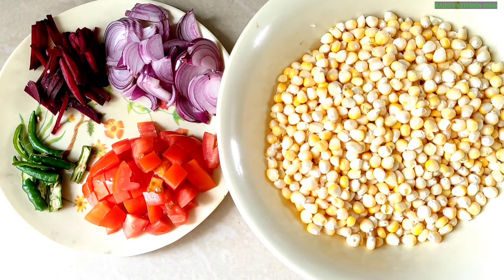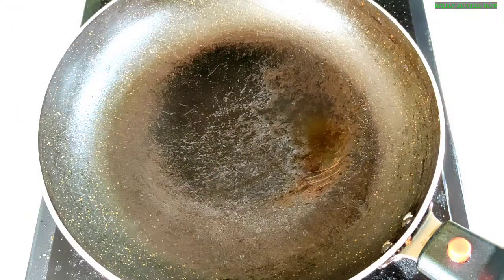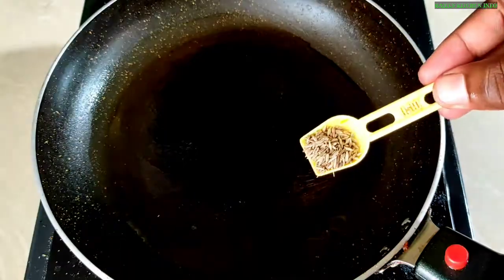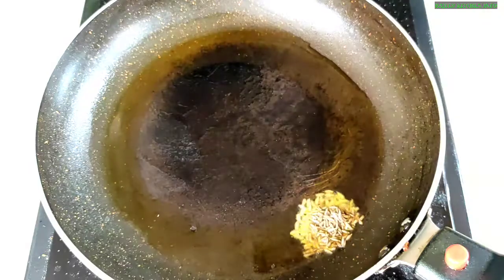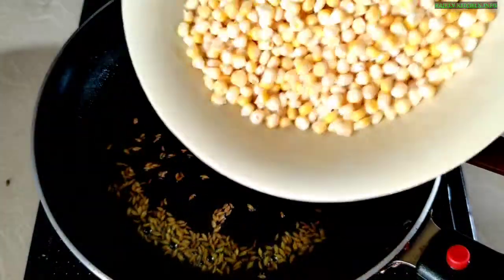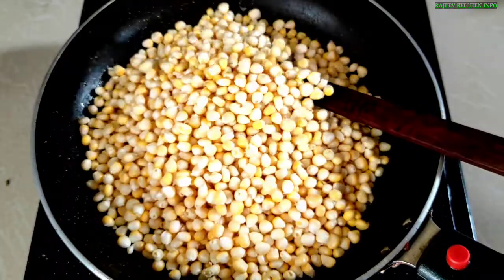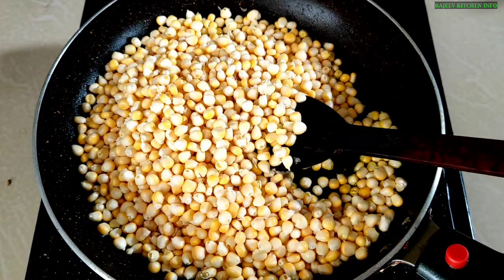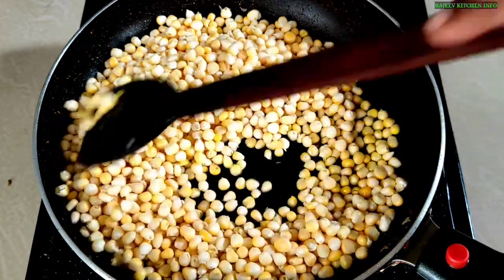In this recipe, we have a tomato — big size — and 2-4 hari mirch (green chilies) and a little bit. We have brought 300 grams of corn for the bhoota-chart recipe. We have a fry pan and we will add a little bit of oil. Then we will add all the corn. This weight is about 300 grams. We have a big size tomato as well.